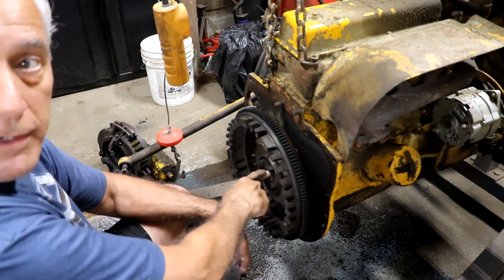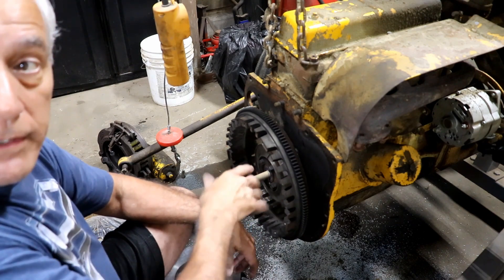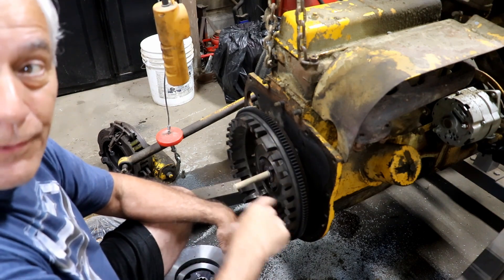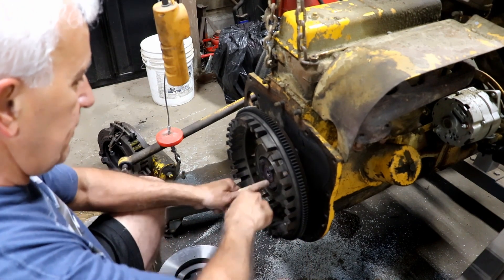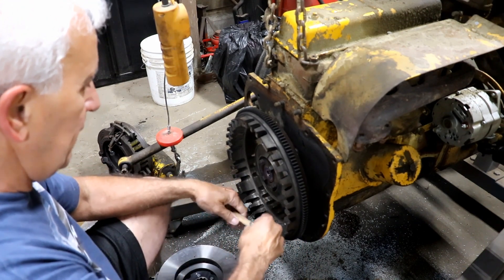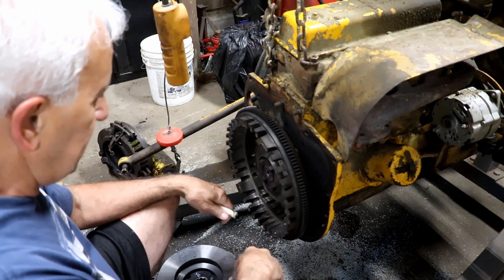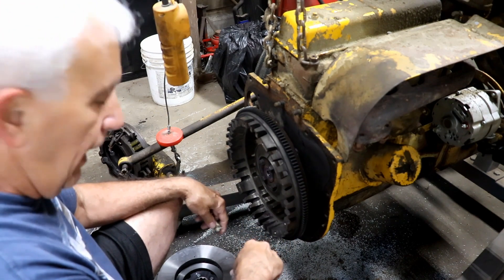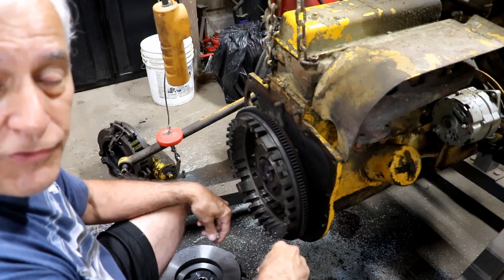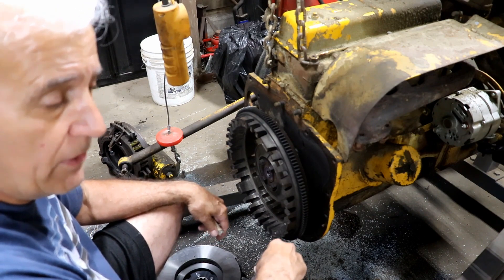It comes with a new bearing for this area right here, and the old bearing doesn't even turn, so it needs to be replaced — there's no question about that. So how do you get this bearing out? Because it's pressed in. I thought about trying to pull all this off, but that looked like a hassle. I've done this before and I've seen it done on the internet too, and I know it works.